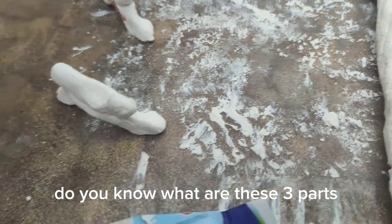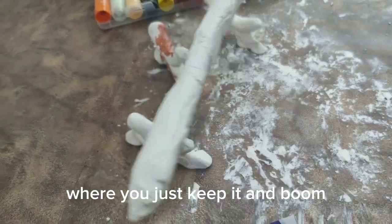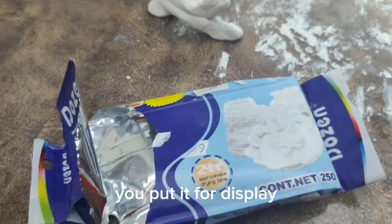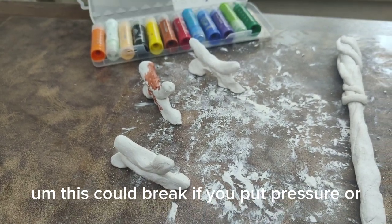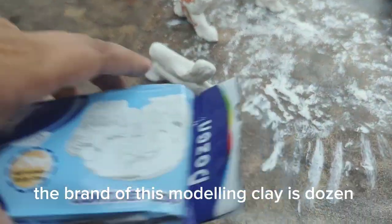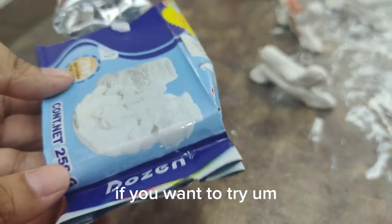You know what these three parts are? They're just the handle of the wand where you keep it and put it for display. This could break if you put pressure. The brand of this modeling clay is Dozen, if you want to try.